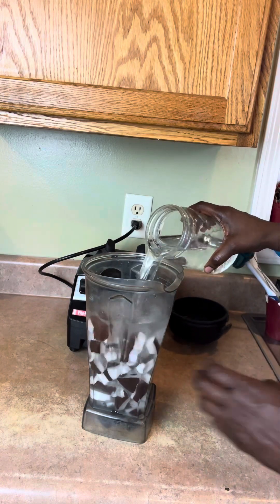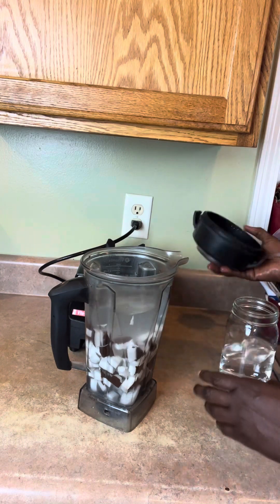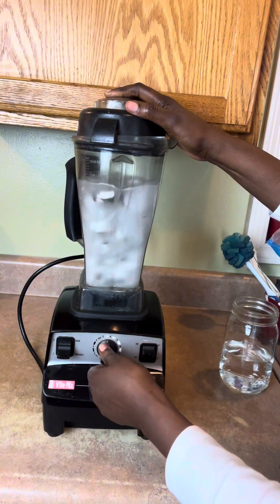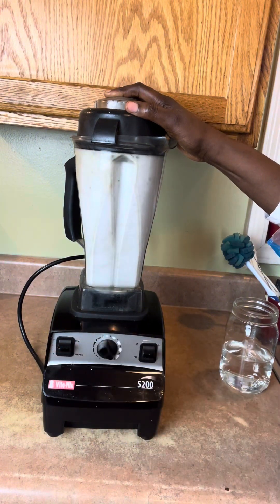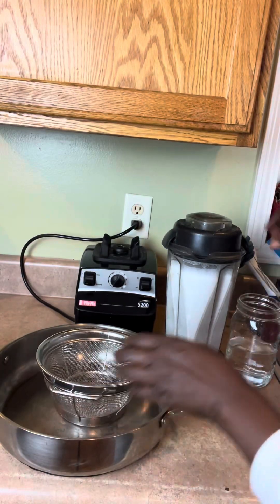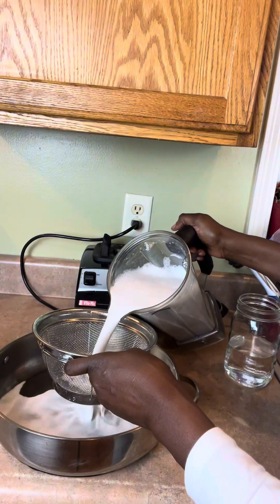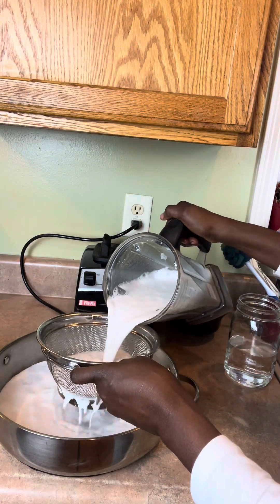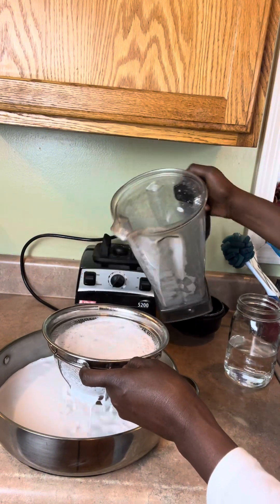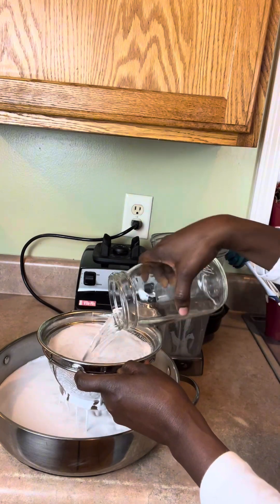Adding some more — I want eight cups altogether. Just blending it in. Put the milk in here with a big strainer; a really good one if you have it. Pour the rest of the milk in — so altogether it's eight cups of water.